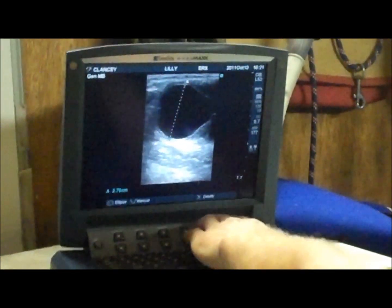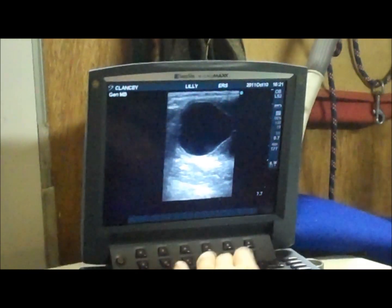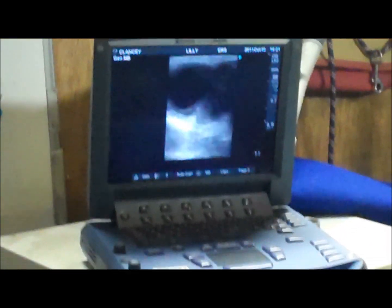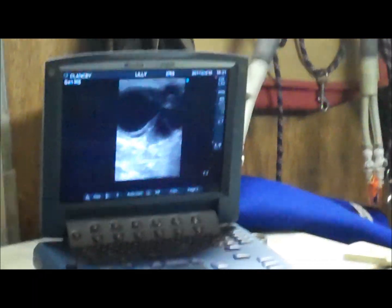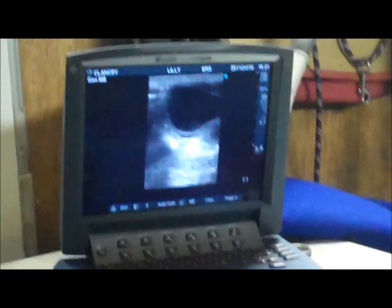38mm. Slightly softening, it's just starting to point in that region. Just go slightly obliquely — you can see the thickness of the wall. Slightly tender on palpation.